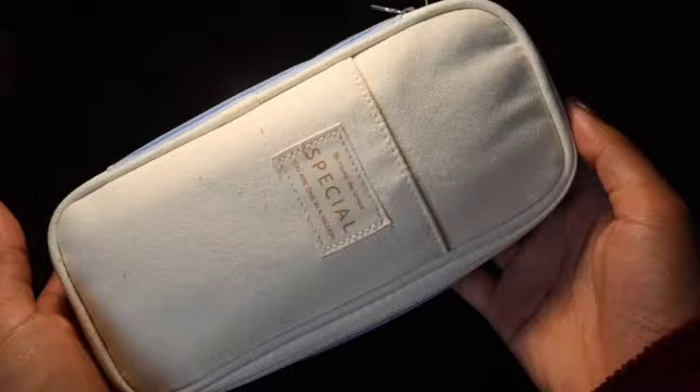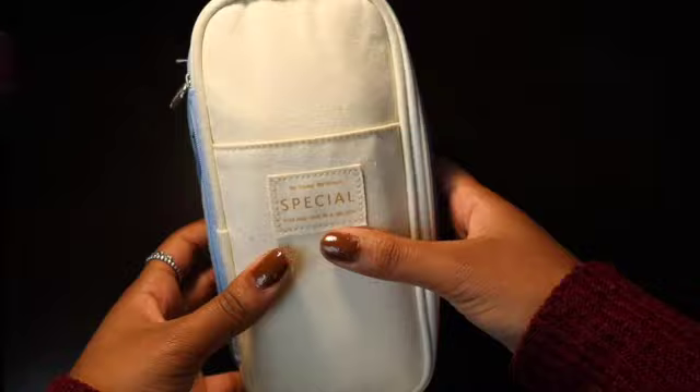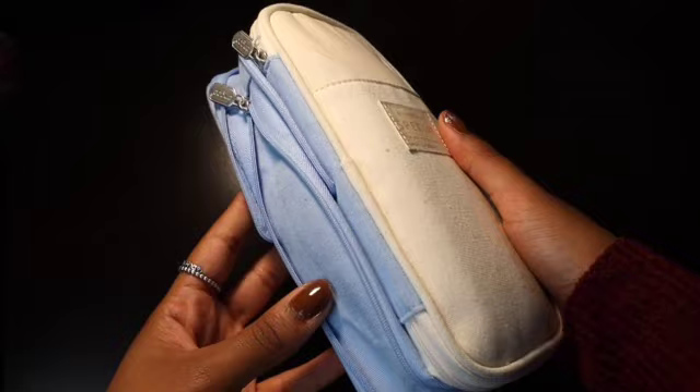So this is my pencil case. It's from Amazon and I got it this year and I really like it. It has an oval shape and it has an expander, so I have this part unzipped so I can fit more stuff inside, and I think that that is really convenient.